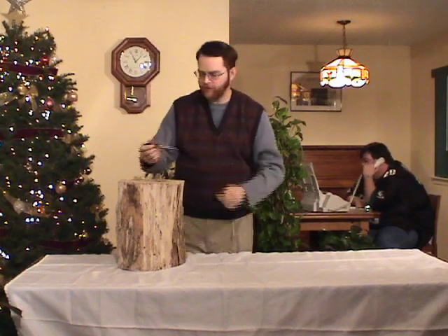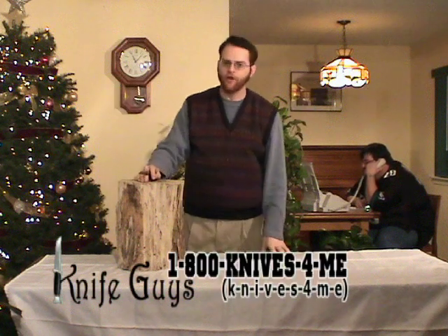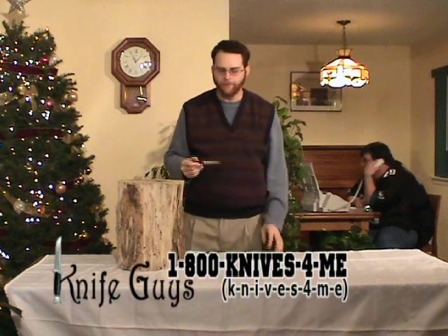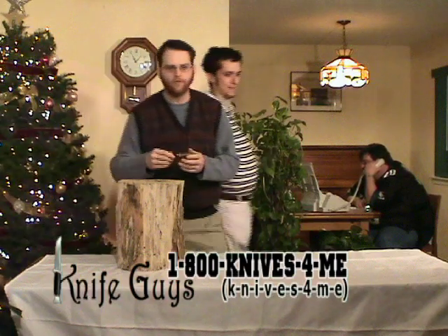Ladies and gentlemen, welcome to tonight's Knife Guys show coming live to you from San Diego. Tonight we have some excellent deals — more of the best deals we've ever had on the show. I think you're going to be very happy. Let's go ahead and introduce Murray. Here's Murray. He's going to be moving a lot of product today.